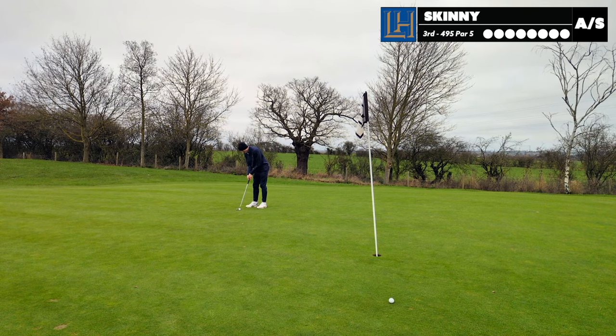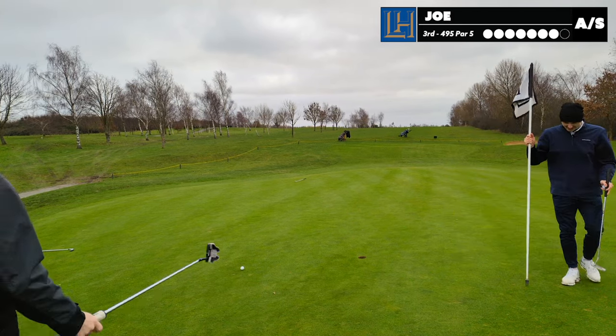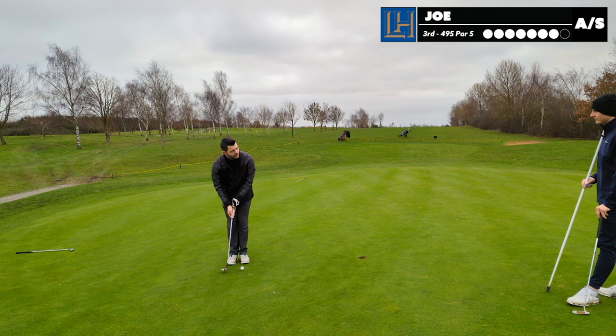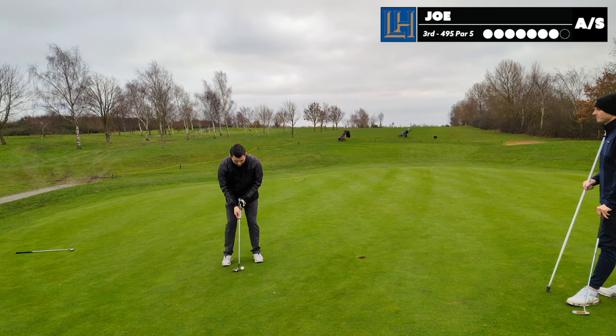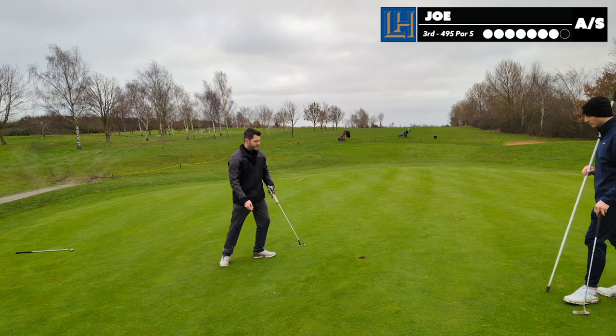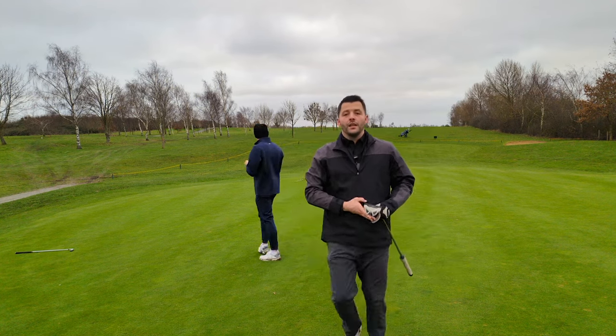I was going to say unreal, but positive thoughts. Ten. I'm going to give you that one. This is for six - this is seven for six. I've still got two putts to half... no, I got nine, so I've got three putts. Putts - don't need them, lovely. That's the seven, so that's a double bogey, but that is Joe one up.